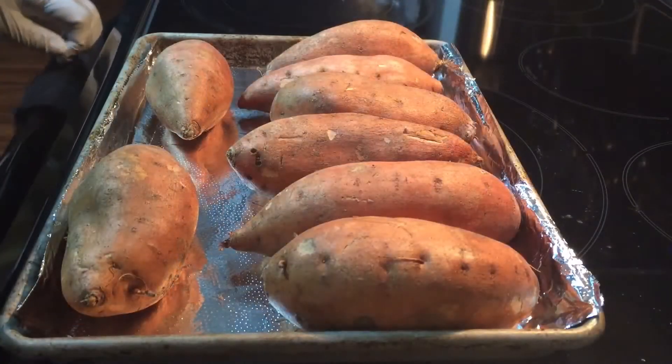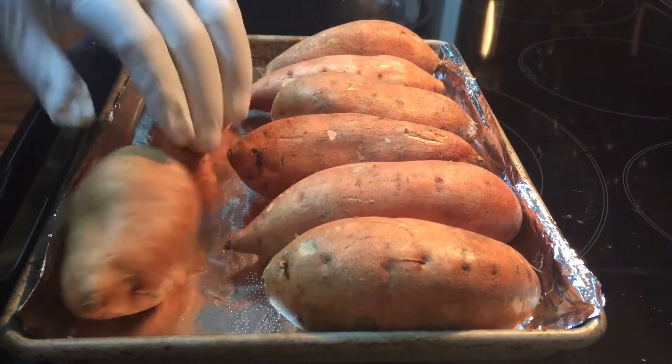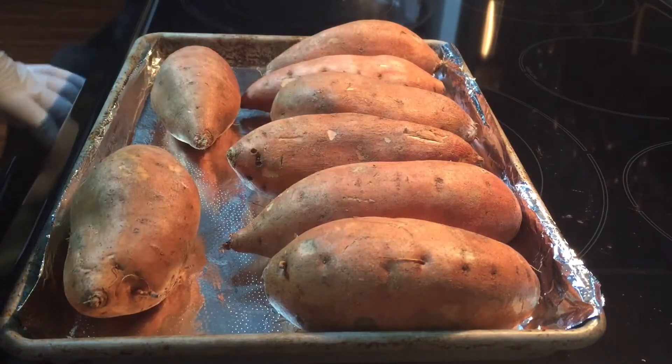Hey, what's up YouTube, welcome back to Cooking with Gerald. Today we're making sweet potato pie.